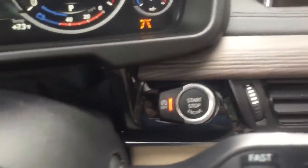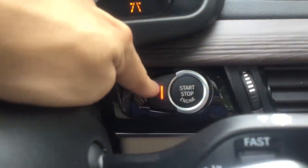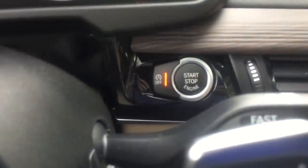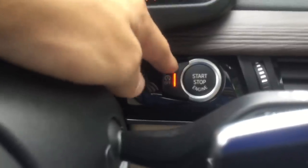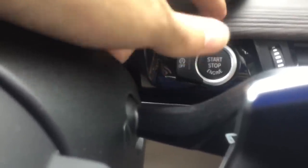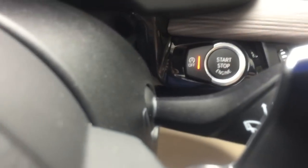To the left of start/stop is the auto start-stop feature — the orange glowing light. When this is off the car will shut off at a red light to save gas, about three percent. When the light is on the car stays running at red lights. Turn it back on if you prefer the engine to stay running.